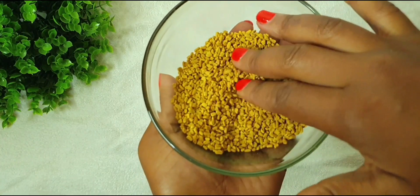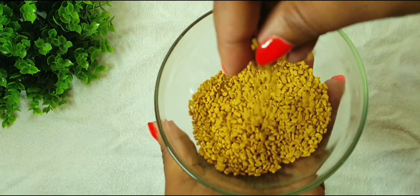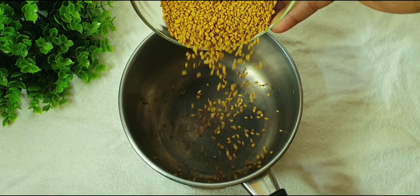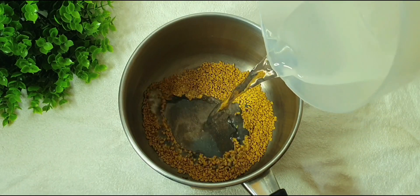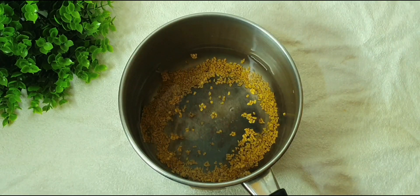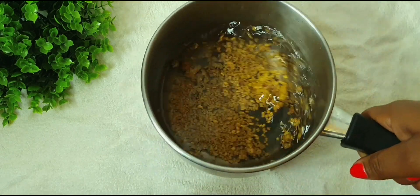Our first ingredient for today's recipe is fenugreek. Fenugreek seed has so many benefits when it comes to our natural hair. I'm going to be adding one cup of fenugreek seed into the pot and then adding water. Once done, I'm going to transfer the pot to the cooker.